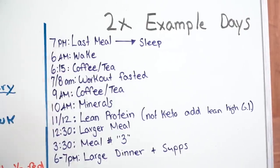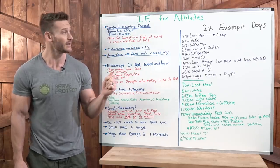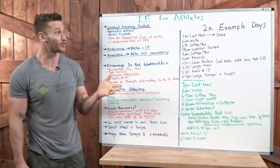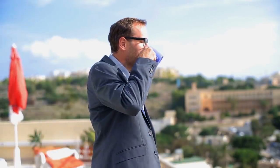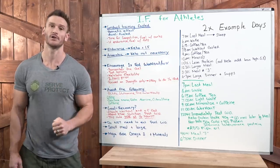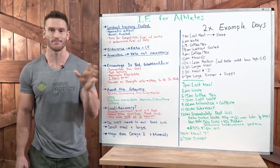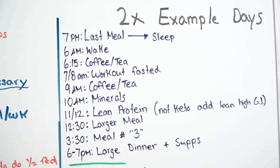Example One: 7 p.m. the night before is your last meal. 6 a.m. you wake up. 6:15 a.m. you have black coffee, black tea, or green tea — no cream, no sugar, no stevia, just keep it black. 7-8 a.m. you work out in your fasted state. After you finish — around 8-9 a.m. — have more coffee or tea; the polyphenols and caffeine mobilize fats, help recovery, modulate inflammation, and stimulate autophagy. 10 a.m. mineral up: load up on magnesium, potassium through Nu-Salt or potassium chloride — a cheap bulk supplement you can get on Amazon — put a little in your water.